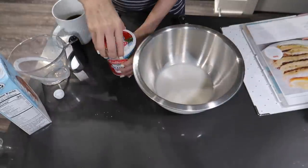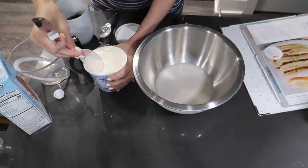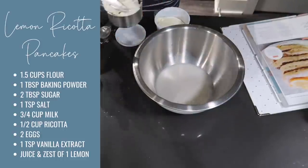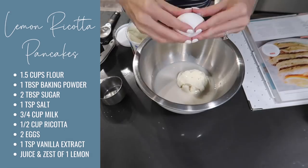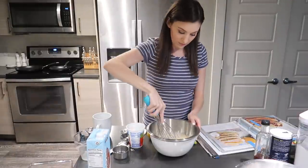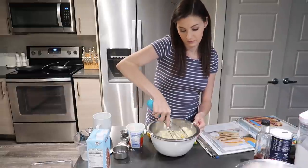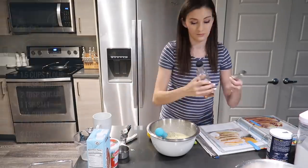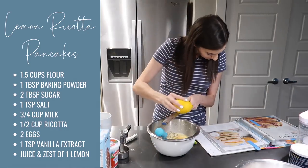For my wet ingredients, I'm adding in three quarters of a cup of milk. I just added in some almond milk because I always have that on hand. Half a cup of ricotta and two large eggs. Once that's all mixed together, I added a teaspoon of vanilla extract and then the zest and juice of one lemon.